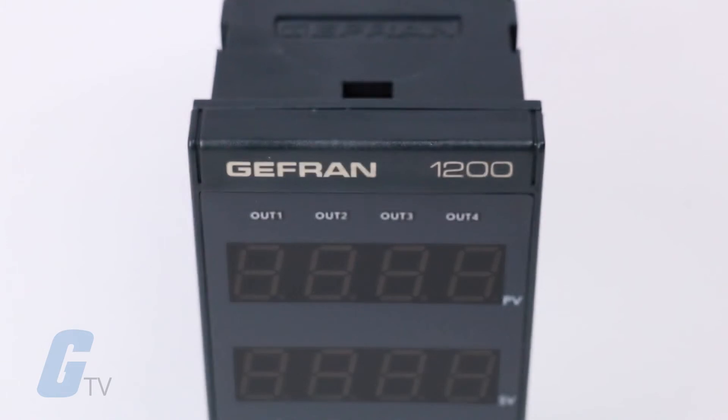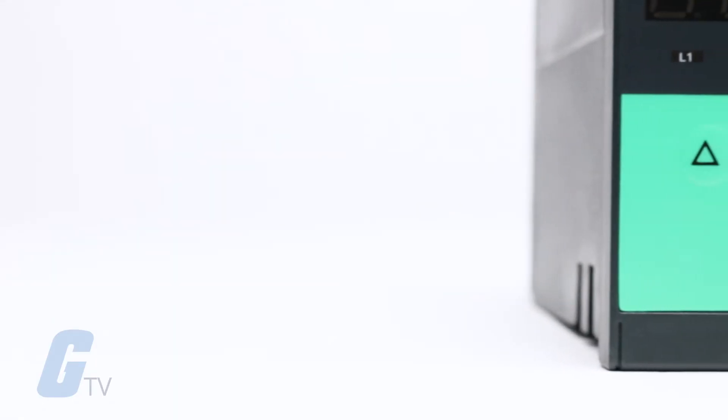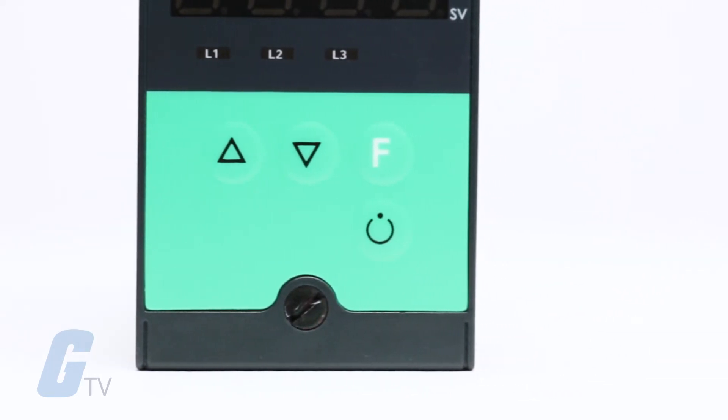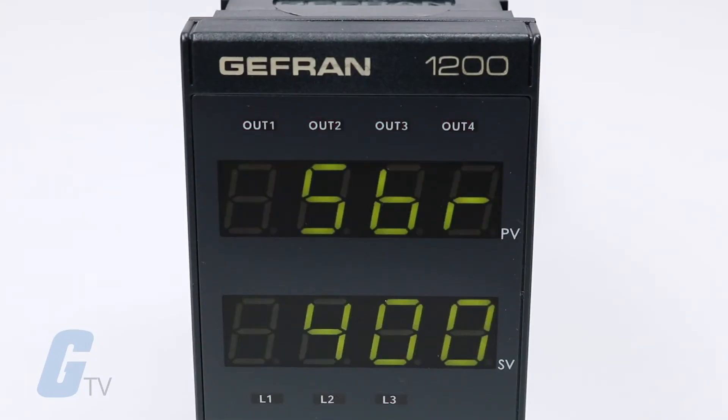Jeffrins 1200 Series is a microprocessor controller in the 48 x 96 format built with SMT technology. The front panel operator interface features 4 input keys protected by a Lexan membrane to guarantee IP65 level protection. The front display area features a double 4 digit green LED display.